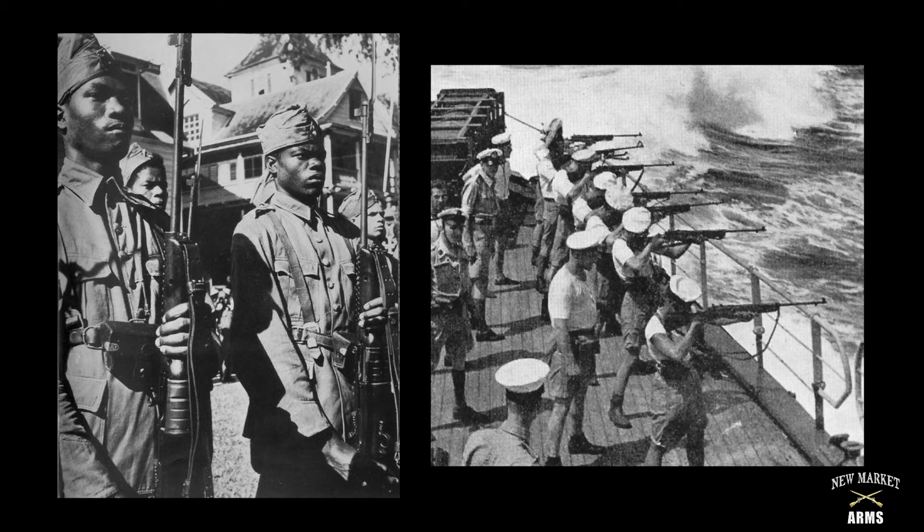The U.S. government also offered 10,500 Johnson Model 1941 rifles to the Free French military in April 1944, and those rifles were issued to French units in North Africa. An unknown number were also sent to Nationalist China, and there are reports of Johnson rifles being used by the Communist PLA — the People's Liberation Army — during the Chinese Civil War.